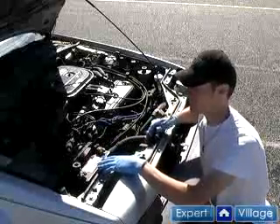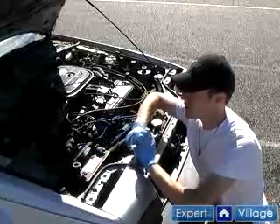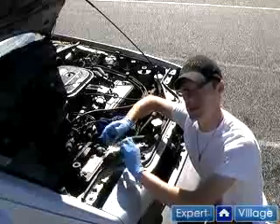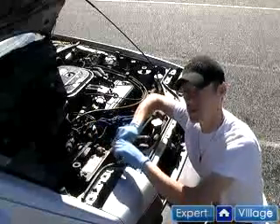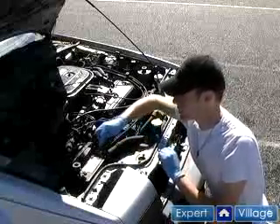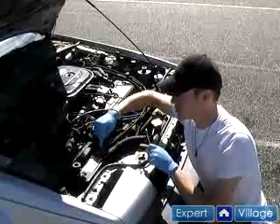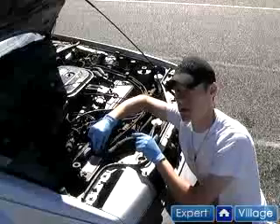We're going to check for dirty terminals, rust, and maybe loose connections, and we're going to see if we can get this battery to work. The first thing I'm looking for is white corrosion in the connecting areas where the cable terminal connects to the battery itself.